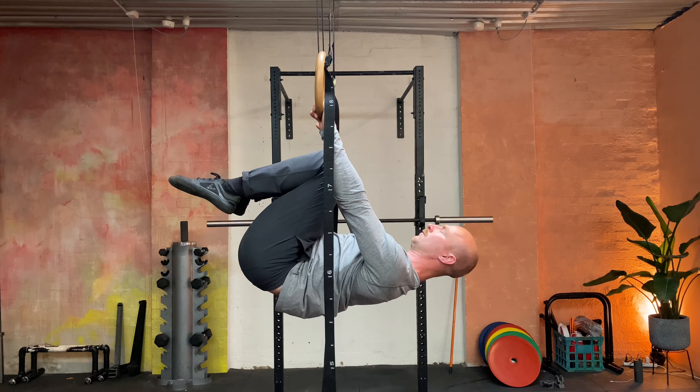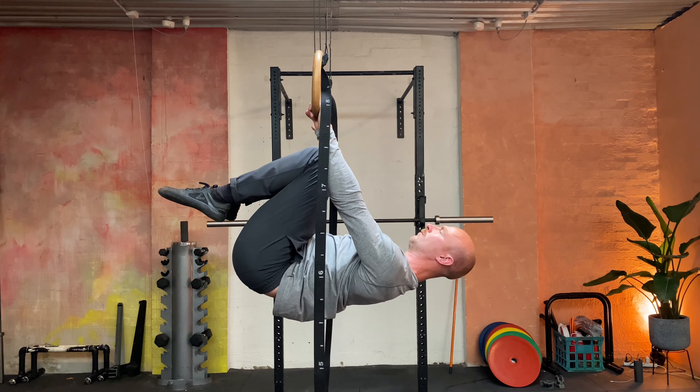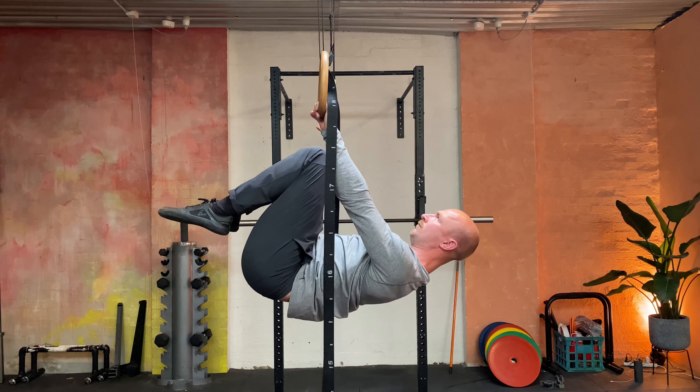You can see I'm looking up, my knees are staying tucked in, and I'm pushing against the rings to hold me there. This is super important.